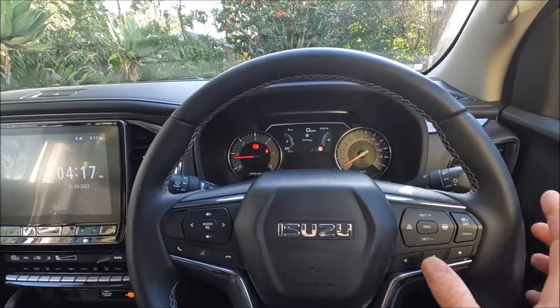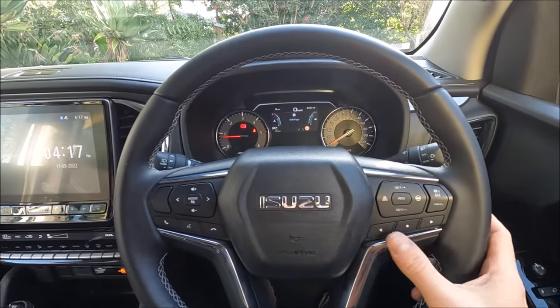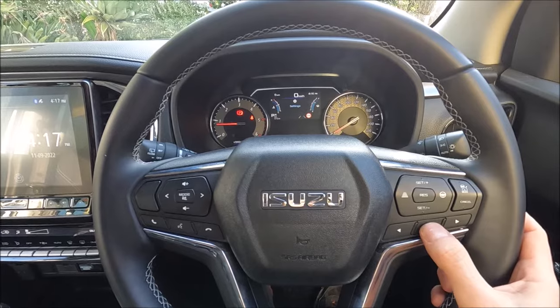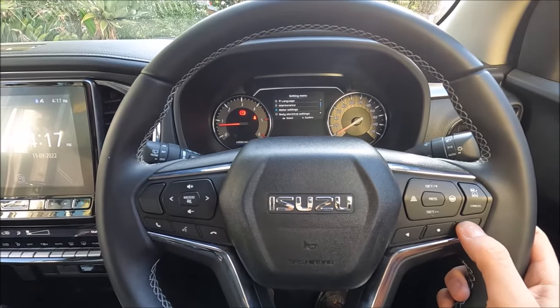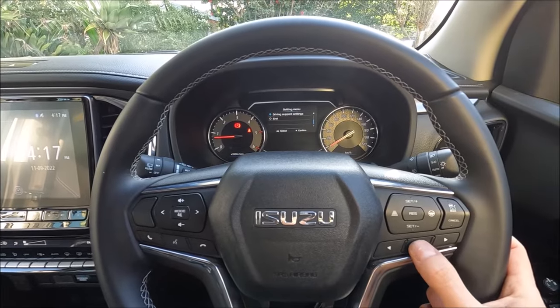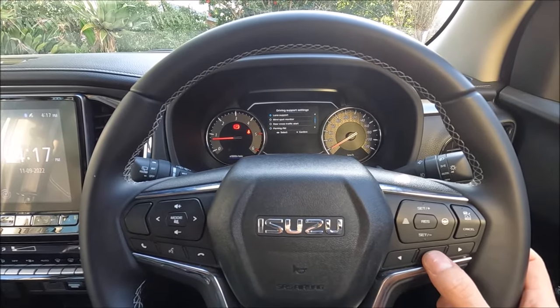There are two ways we can turn this off. The first way uses the MID with these three buttons and that screen. We go across to the settings menu, hit the middle button, go all the way down to driving support settings, hit the middle button again, then all the way down to lane support.